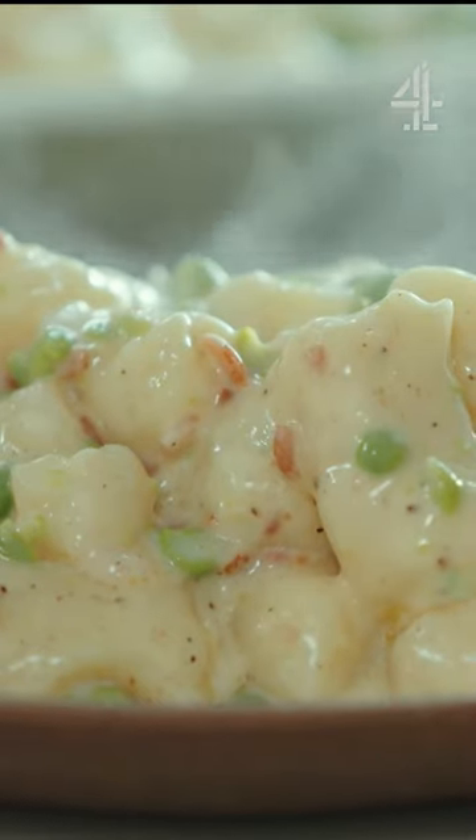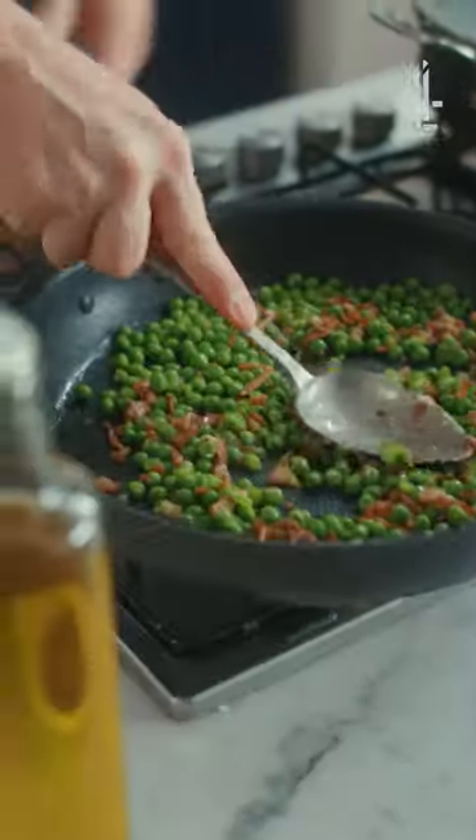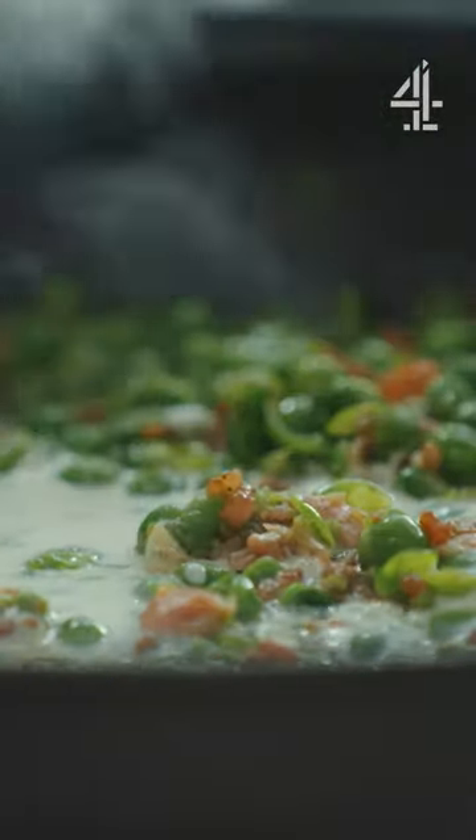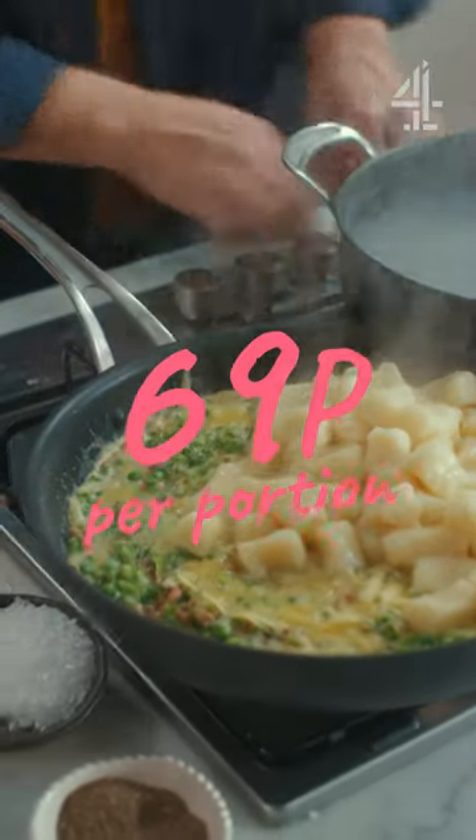I want to share a super easy gnocchi made from scratch with just potato and flour, served with bacon and peas in a creamy cheesy sauce. Coming in at 69 pence a portion — what's not to love?